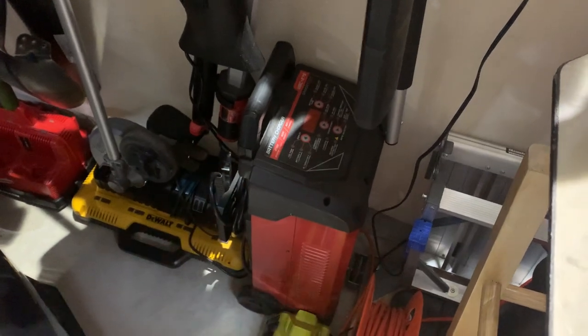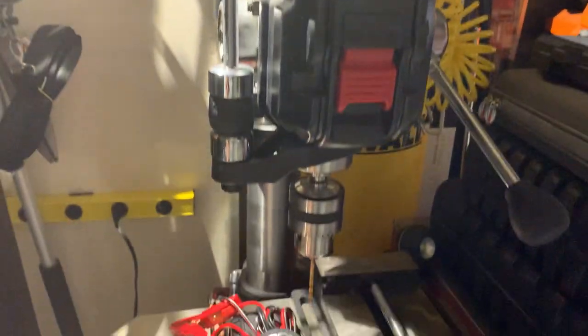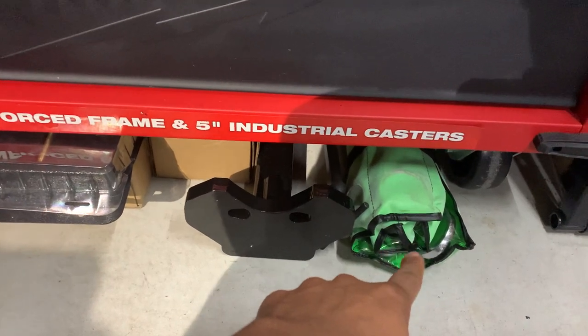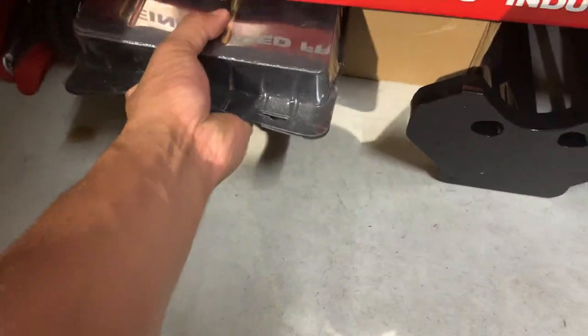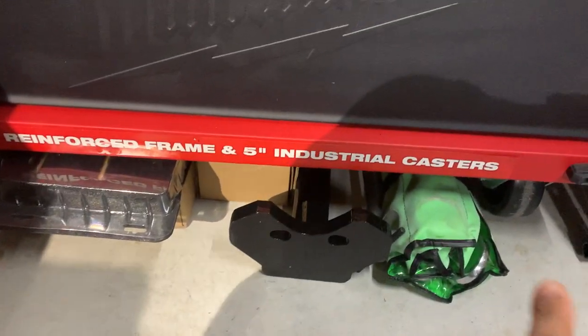I've got a Noco jump charger or battery recharger, and a WVC 275 for heavier-duty stuff. There's also a Delta drill press right here. On this side are some really large OEM wrenches, a hub shocker, some brass punches, and I believe these boxes have additional casters.